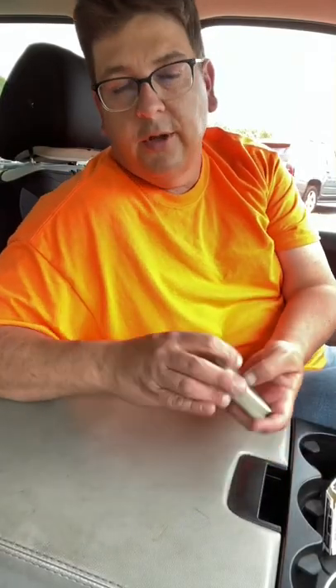Hey, what's going on, everybody? I'm just here chilling in the school line, so I figure why not show y'all a little trick. I'm going to show y'all how to make a magnet card out of a normal deck of cards here.